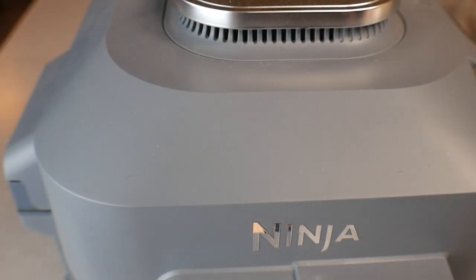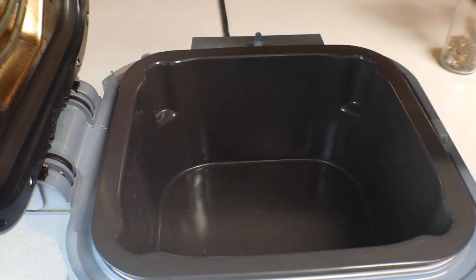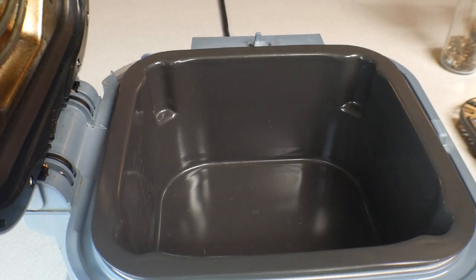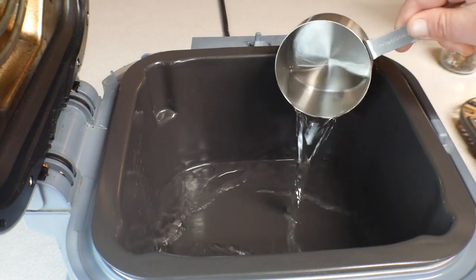Now we're at the Ninja — got you from the top view. We've got the rack in here; we're going to take this out, we won't be using it. One thing you could do that I do sometimes is cut up four, five, or six pieces of bacon and sauté it in here before you start, but I'm trying to cut back on a little grease, so we'll skip that today — but you can definitely do it.